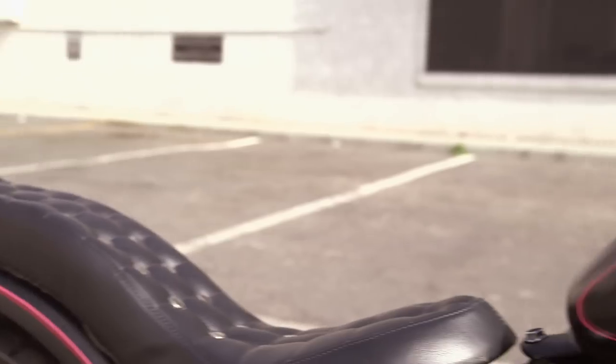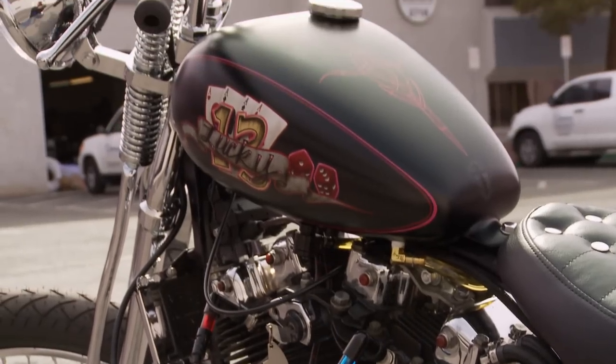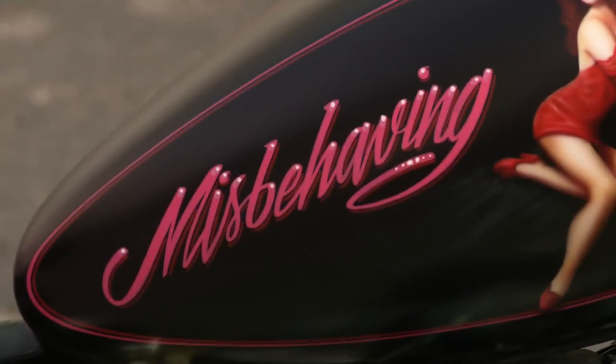This bike is certainly worthy of the name Misbehavin'. That was awesome. Thank you. You nailed it. You guys nailed it.